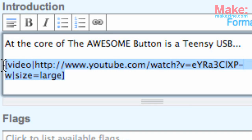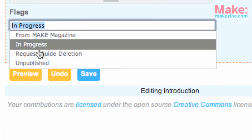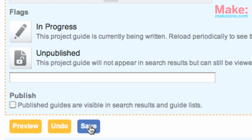Here's what the wiki code looks like to embed a video. Below that, add flags to your project. Flags add properties to it, such as unpublished to keep it private, and in progress to let everyone know you're still making adjustments.